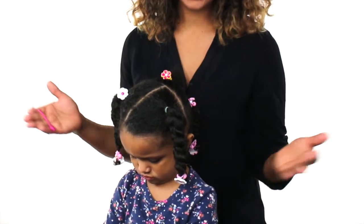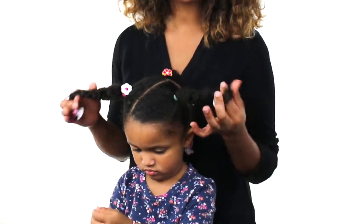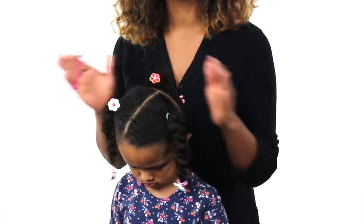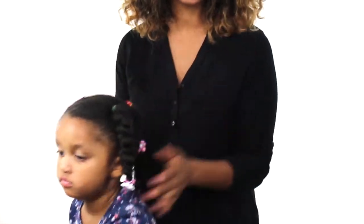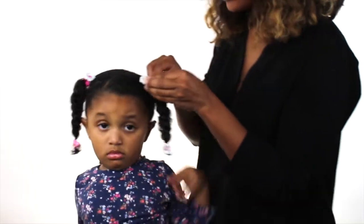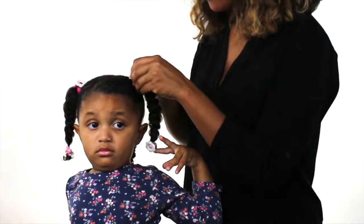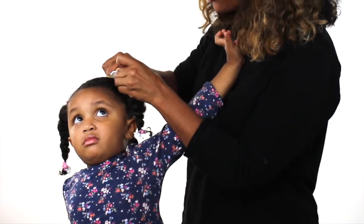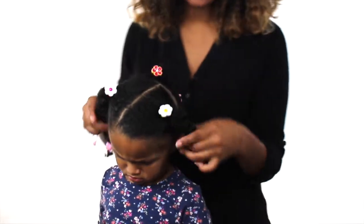Styling my daughter's hair with these resonates so much with me because my mother used to use ponytail holders to accessorize my hair when I was a kid. All I'm gonna do is wrap it around just like this, and I actually just take the knot and pull it over when I'm ready to be done, and it's that simple.